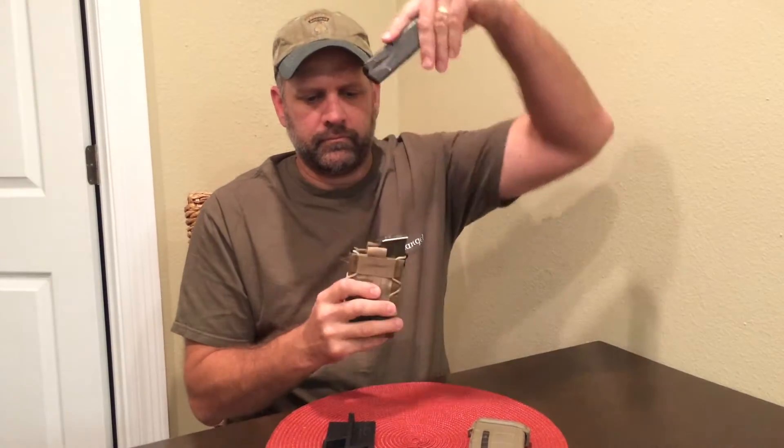I can still deflect and have no hand confusion, and still have retention of the pistol bag.